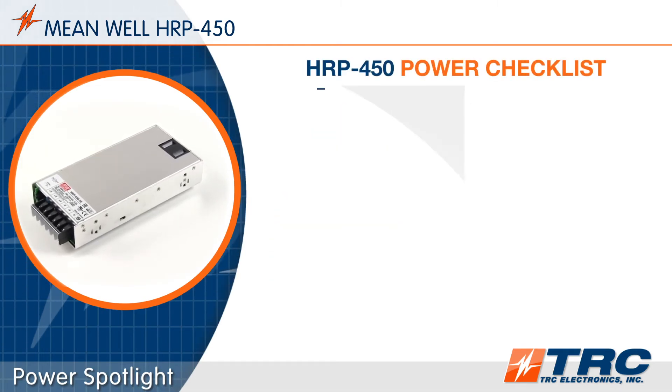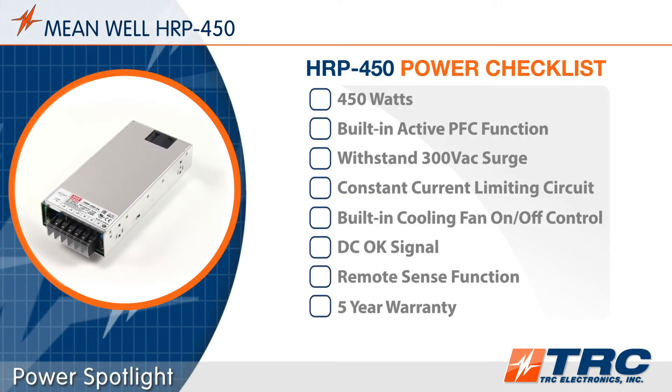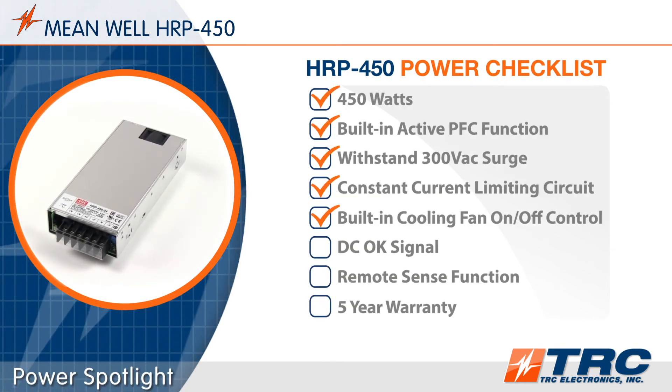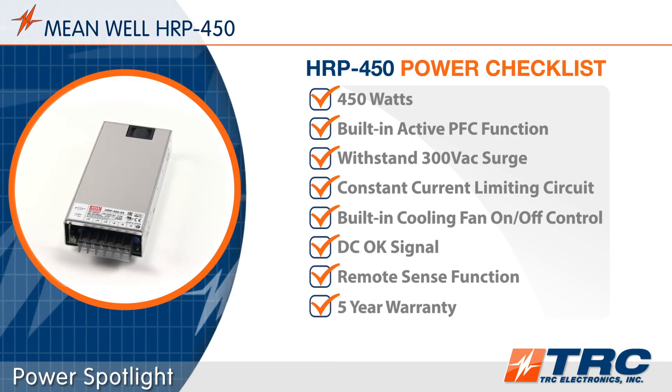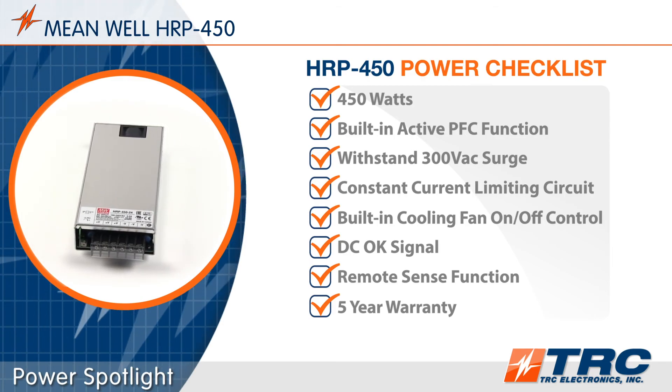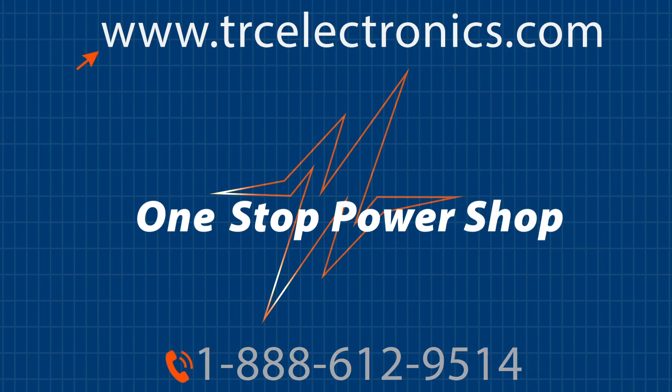These 450 watt power supplies are in stock and ready to ship from TRC. Here's the HRP450 power checklist which summarizes the key features and functions. Need help identifying the ideal power supply solution for your application? Give our office a call — we will shorten and simplify the process of selecting your next power supply.